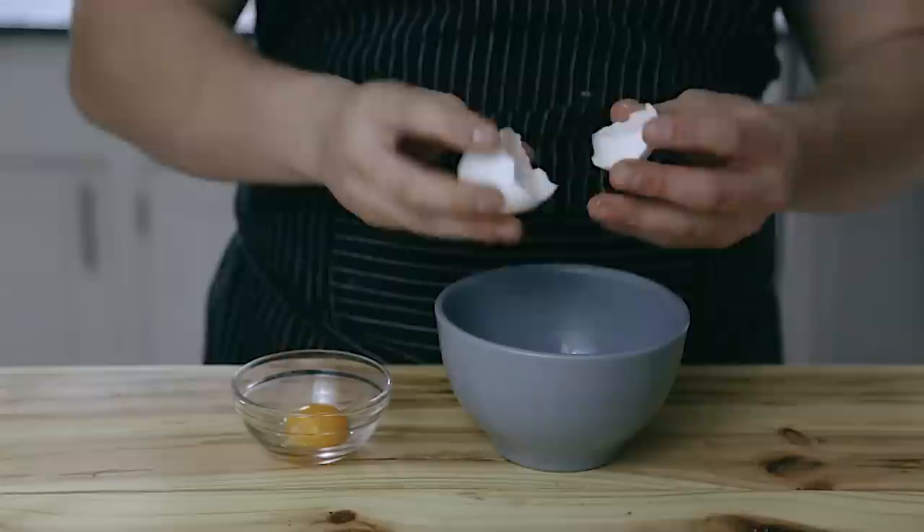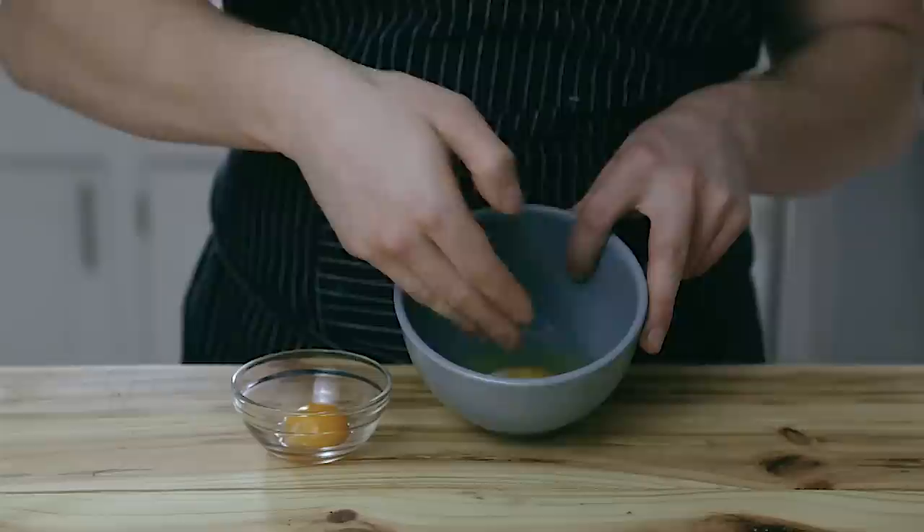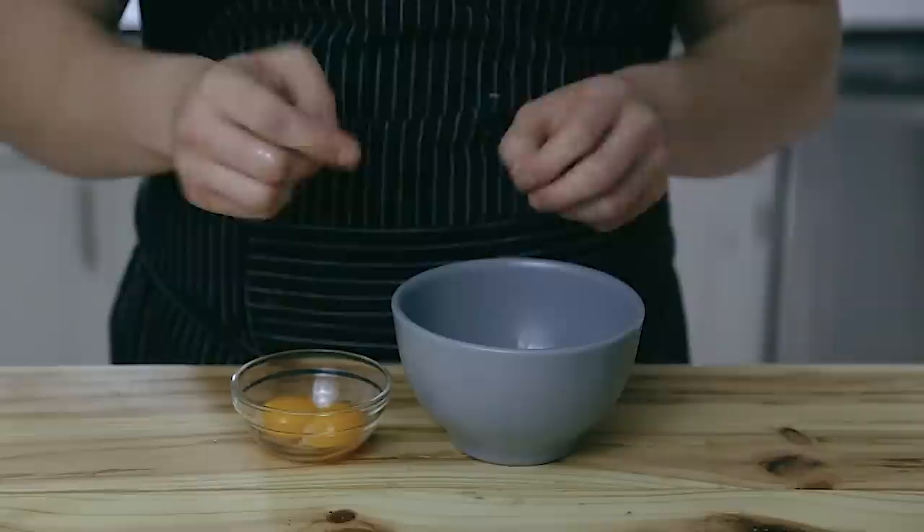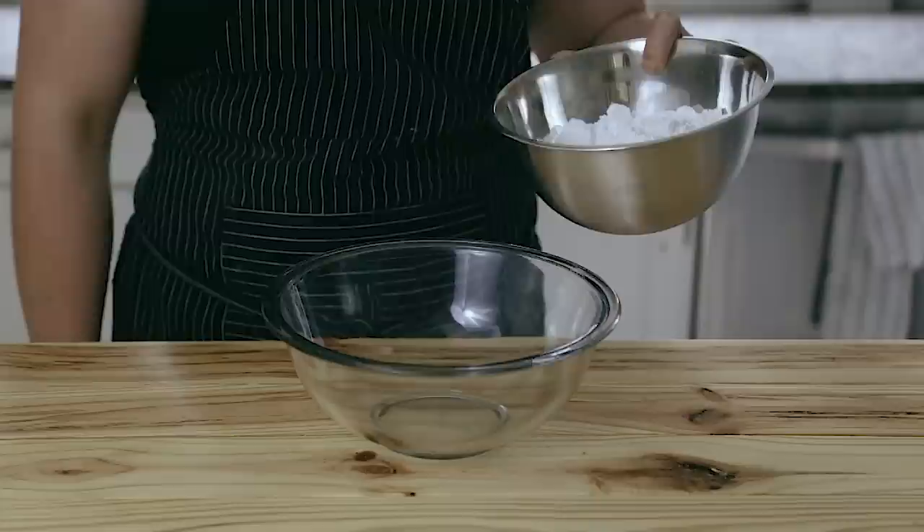The next method requires a little less finesse but a little more care. Crack the egg directly into a bowl, yolk and egg white and all, then carefully fish out the yolk with your bare hands and let the egg white fall naturally through your fingers. Hold the egg yolk gently because it's easy to break. And there you go — two egg whites, really easy.